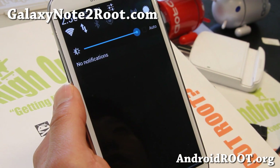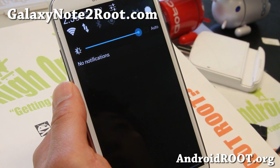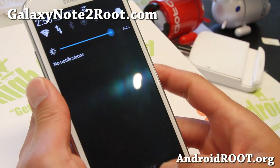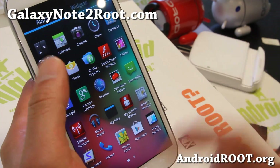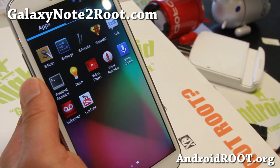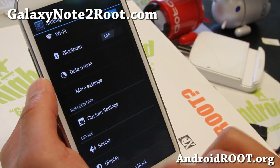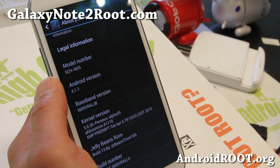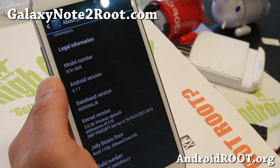Hi folks, Max from GalaxyNote2Root.com. I've got a quick ROM overview of the latest Jelly Beans ROM build 13 for your Verizon Note 2. The latest version has more options than ever. Of course, if you like the stock stability of Verizon yet you want to get a lot of tweaks and features, definitely this is one of the best ROMs to do that. It is running the latest Android 4.1.1 based on VRALL4.